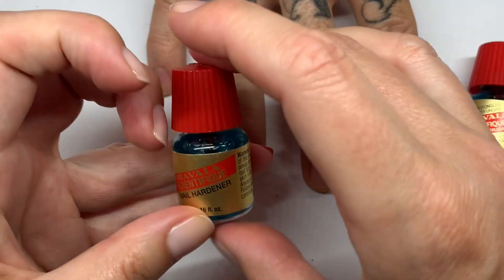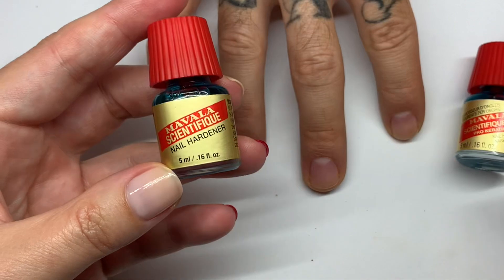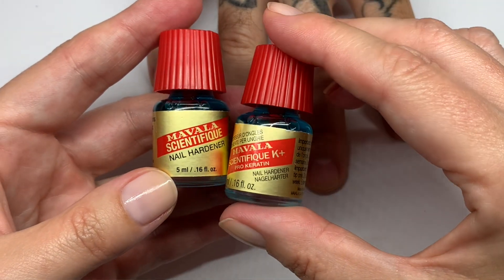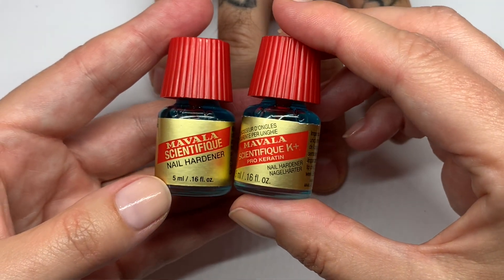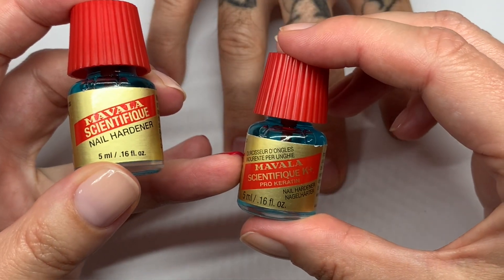So what is the difference? This is the original one called Mavala Scientifique Nail Hardener. And this is the Mavala Scientifique K Plus Prokeratin. The main difference is: this one has formaldehyde 2.2% as an active ingredient, and this one has dimethyl urea.